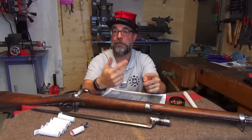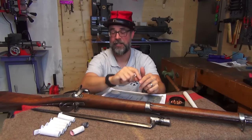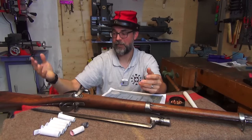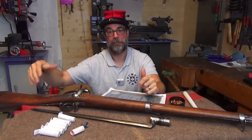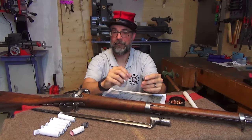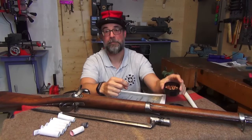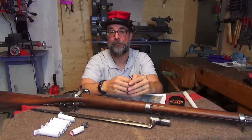Before they even touched a cartridge, they would either be shown how to handle the rifle or have a quick refresher. They would also get extensive lessons on how to aim, with the rifle empty. They would have a stopper so they could dry fire, then repeat everything with musket caps, then have blank cartridges, and finally some live fire.